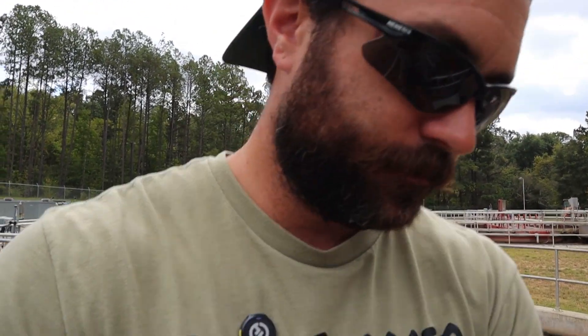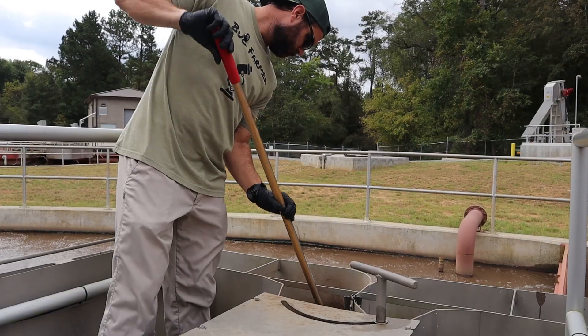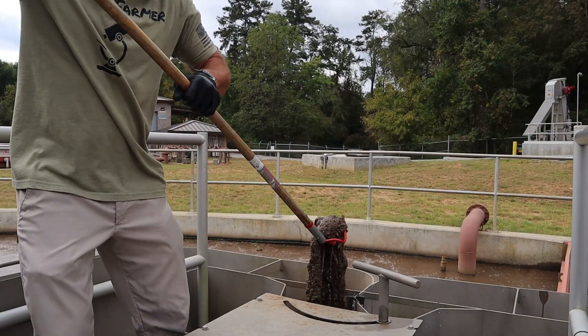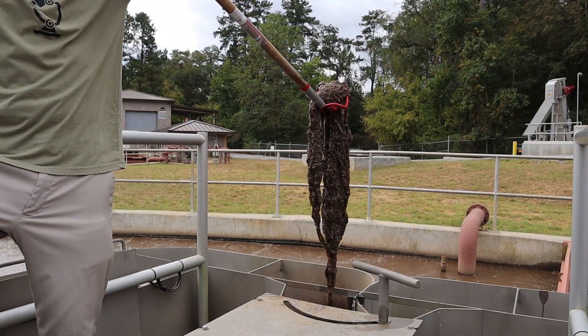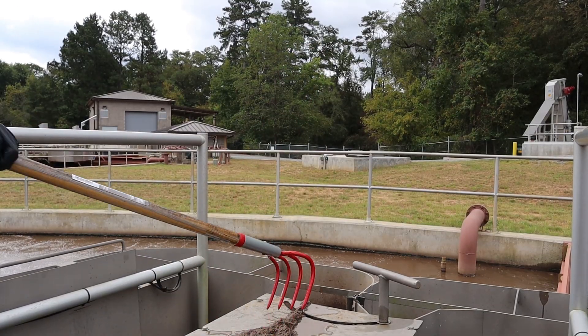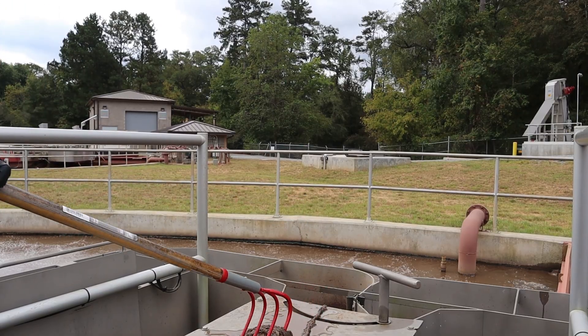We're going to use a rake — the easiest thing we've found for grabbing these. I'd rather you let a mop head get by and re-enter your system than grab a needle and deal with a disease or virus that could affect you for the rest of your life. I'm going to pick it up with the rake, set it down so we can get a closer view, then drop it in a bucket before dumping it at our bar screen. Let's reach out here and see what we can do. Oh yeah, that's a good one — look at that sucker right there. He's about to break on me — let's get him the rest of the way out.